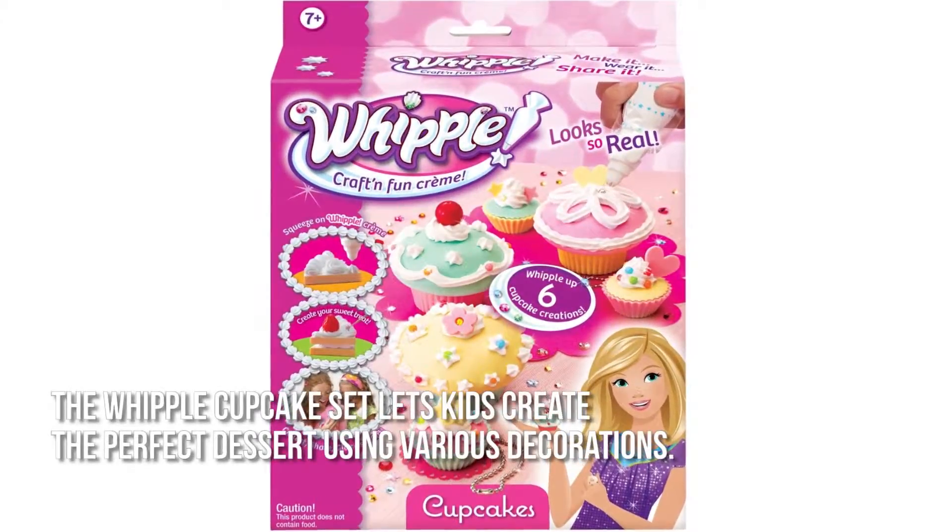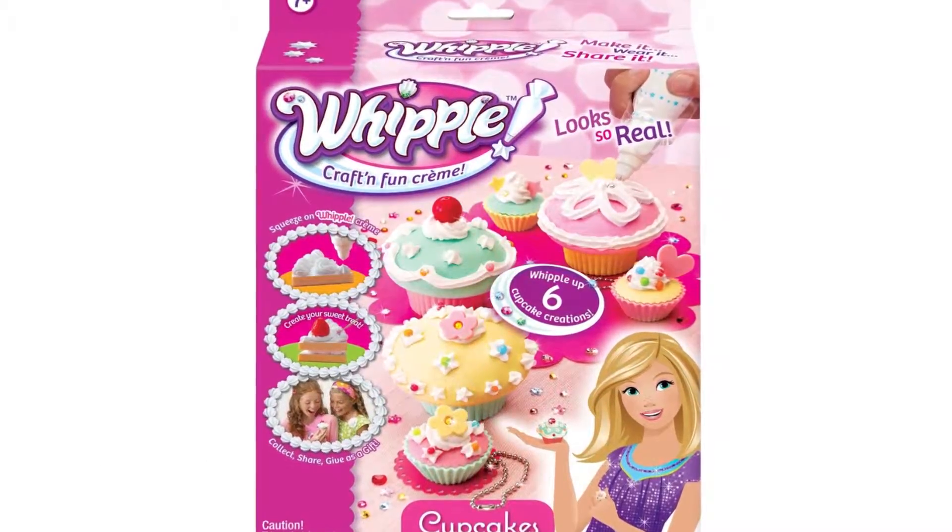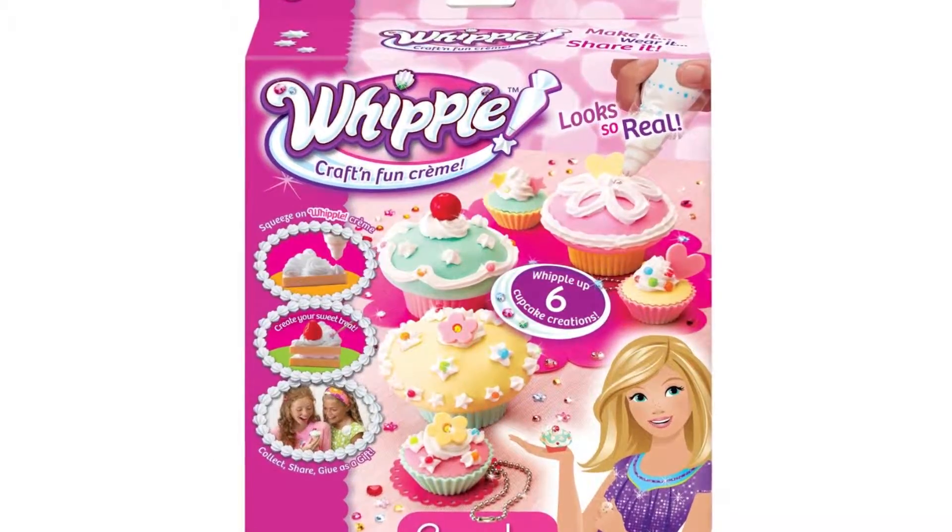The Whipple Cupcake set lets kids create the perfect dessert using various decorations, a piping bag, and white Whipple cream to whip up that amazing fantasy cupcake.